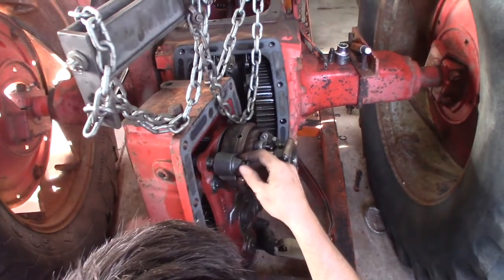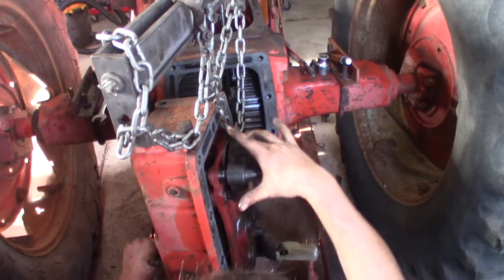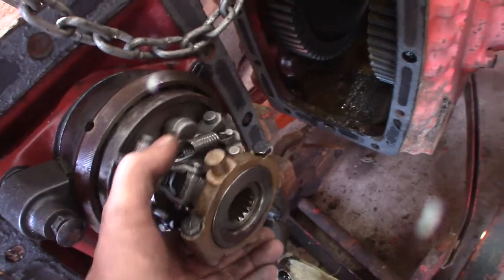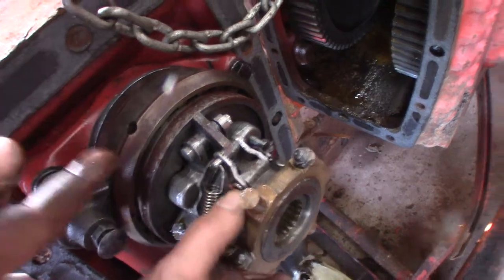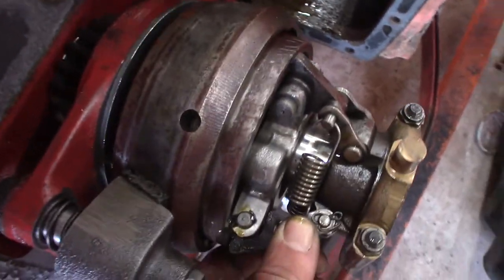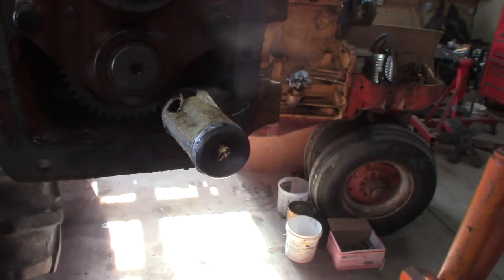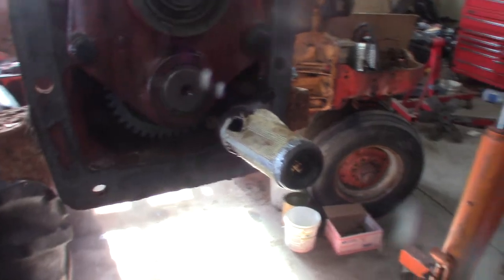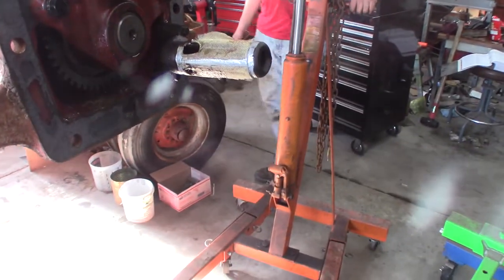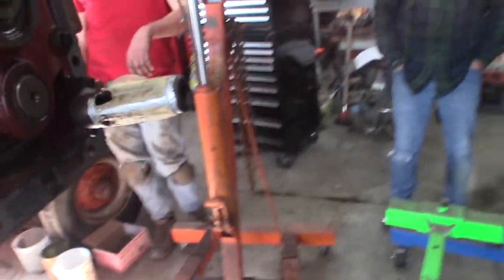The PTO brake is spring-loaded. When the PTO activates, it pushes on the brake to release it, and when you release the PTO, the spring pushes on the brake — it doesn't put a whole lot of tension on it. That works nice. You can see the clutches in there — they don't look bad. Of course, you can see there's slime on the bottom here where it's been sucking up goo. We might be buying a pump — who knows.